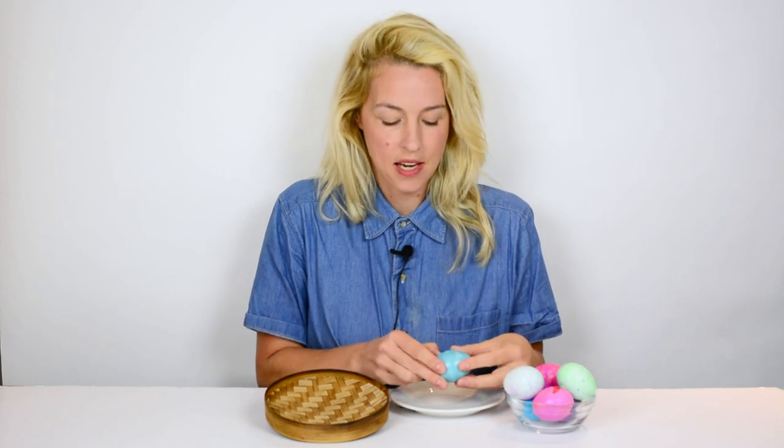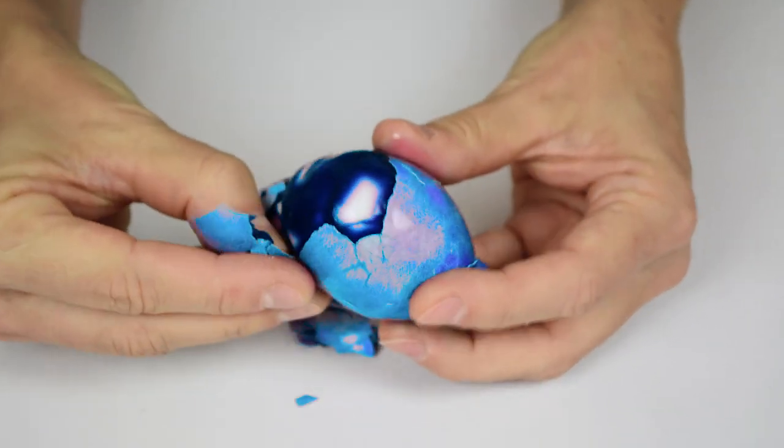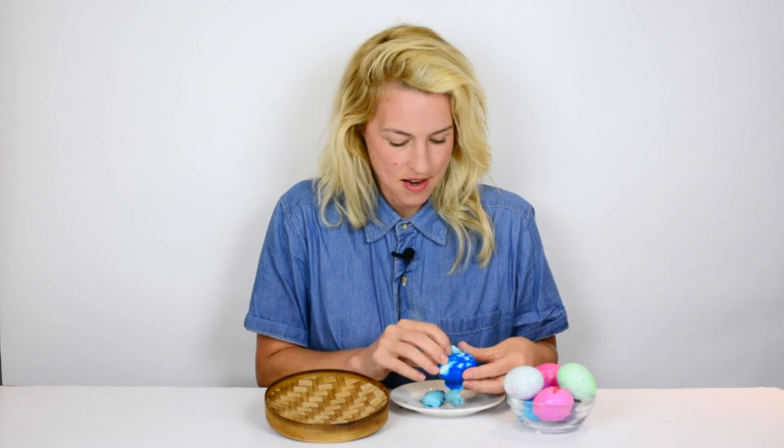The next day, take your eggs out of the fridge and rinse them off with water, and then gently remove the shell. Underneath you'll see your dinosaur egg.